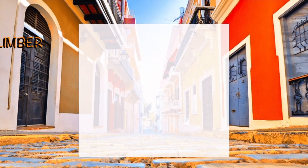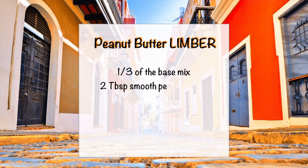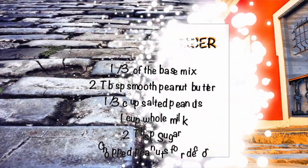Now let's do our peanut butter Limbel. This one is super creamy and super easy to make — you just need 3 extra ingredients: peanut butter, whole milk, and fresh peanuts to make this delicious recipe. Vamos a hacerlas!